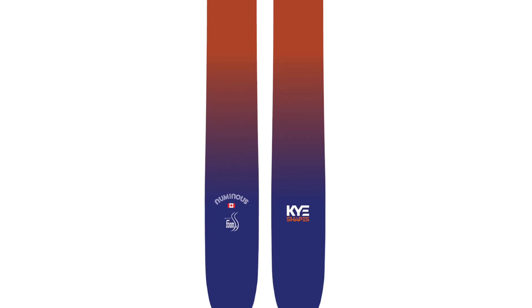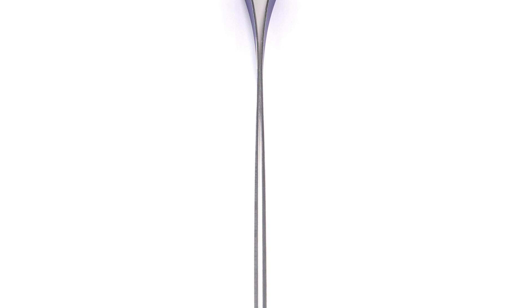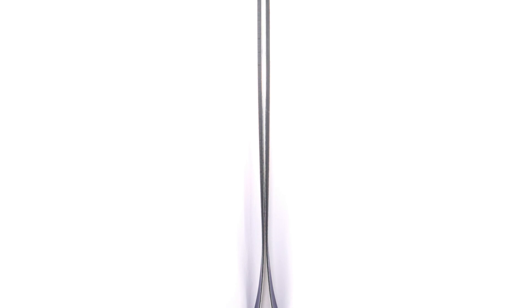On the note about flex pattern, especially for a ski that's designed to be able to spin and flip, this is a very strong ski. The tips and tails are definitely softer than the middle, but they're still pretty strong — especially for a ski this wide and a ski designed to take a more freestyle approach to the mountain. Interestingly, the tip is actually a little stiffer than the tail.